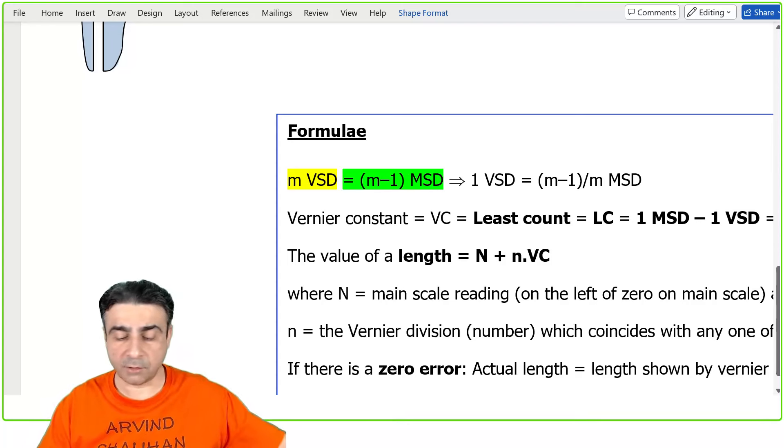In this example we have a metal rod in the jaws and want to find the length. Vernier scale division number six is coinciding with a main scale division. The main scale division to the left of the Vernier zero is 7 mm. For this caliper, 10 Vernier scale divisions equal 9 main scale divisions, so one Vernier scale division = 0.9 mm, and the Vernier constant = 1 mm − 0.9 mm = 0.1 mm.